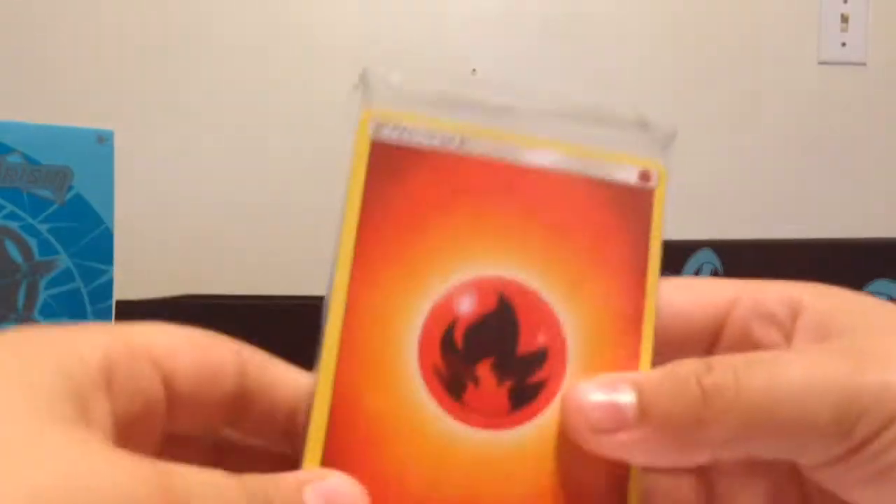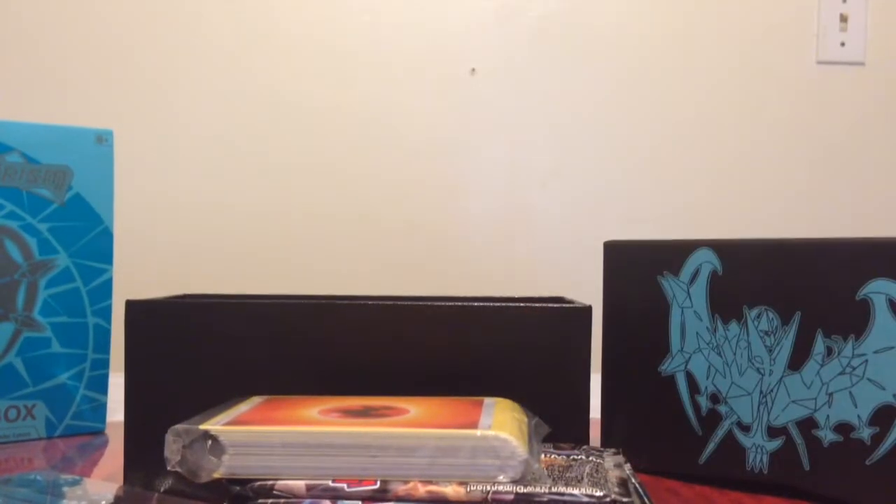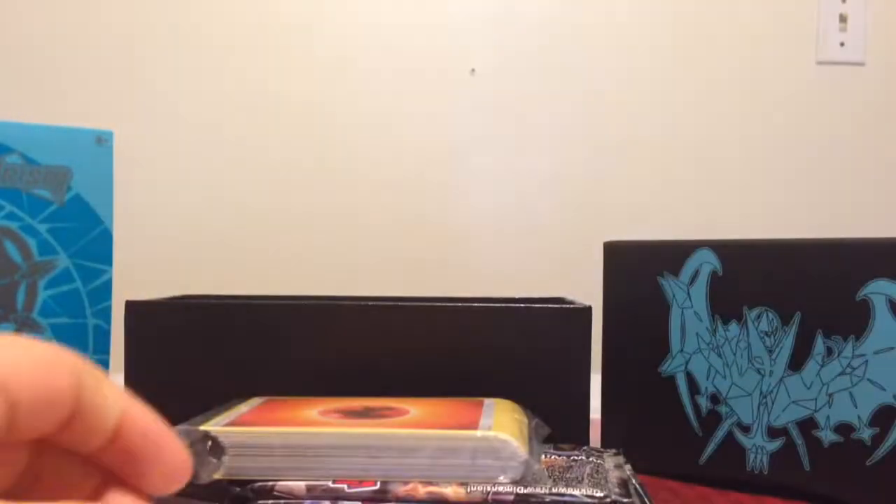We've got some dice — there's a big one and then there's other ones. And some cardboard on the box. So to recap everything we've just got: we've got eight packs of cards, we've got some dice, we've got some energies, we've got some dividers, and also we've got some sleeves and this booklet.